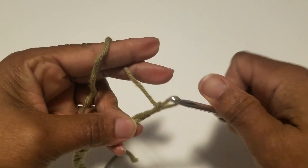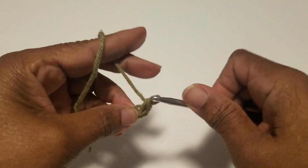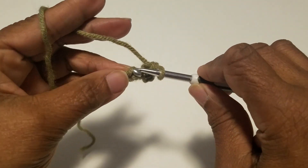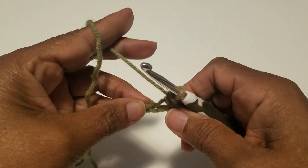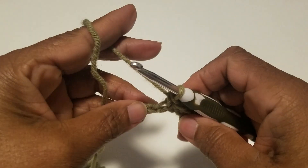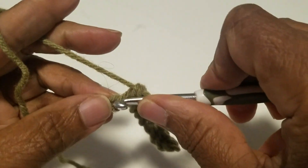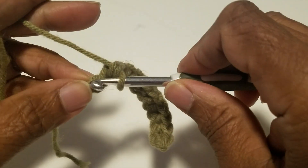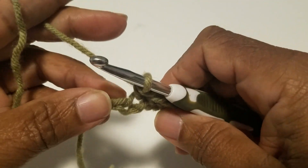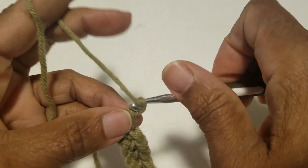What we're going to do is single crochet into the first chain and work a single crochet all the way to the last chain. I'm single crocheting to the last chain for my first row. Now after I finish my single crocheting, I'm going to chain one and turn.